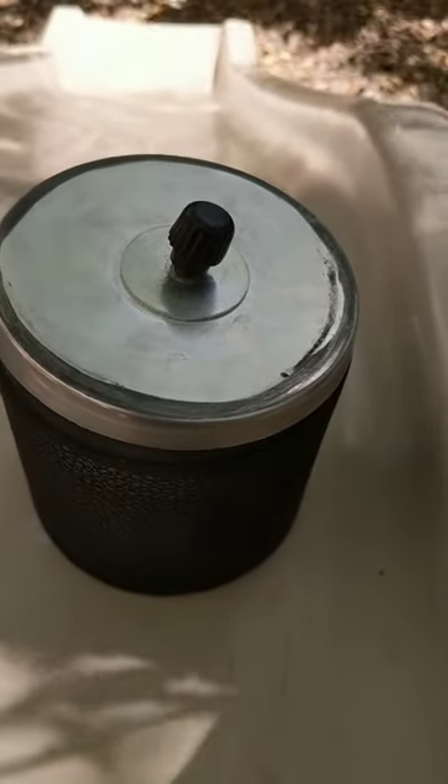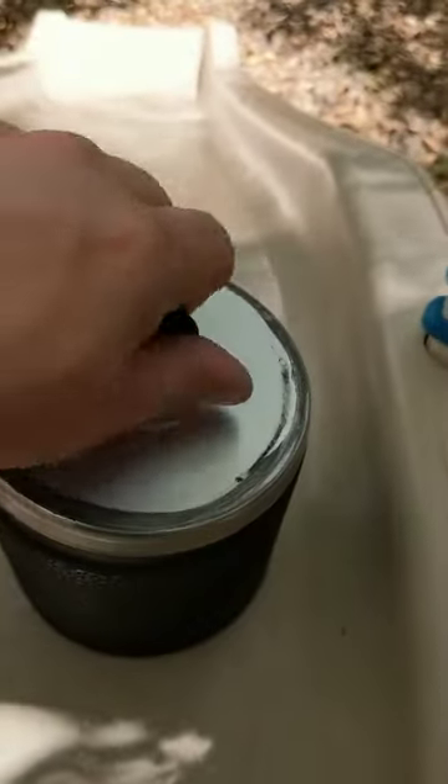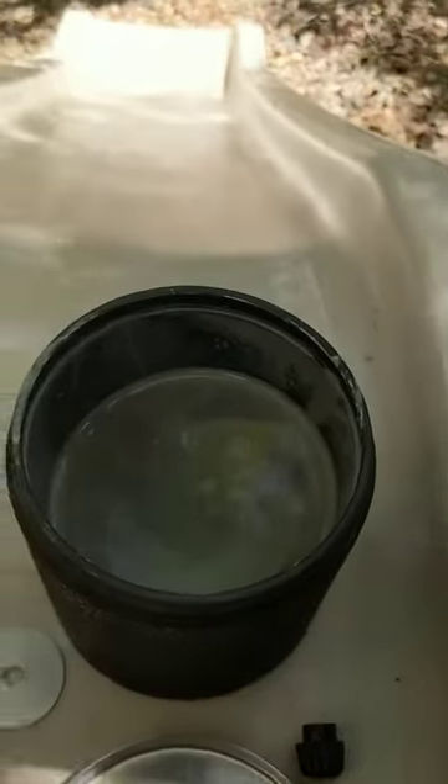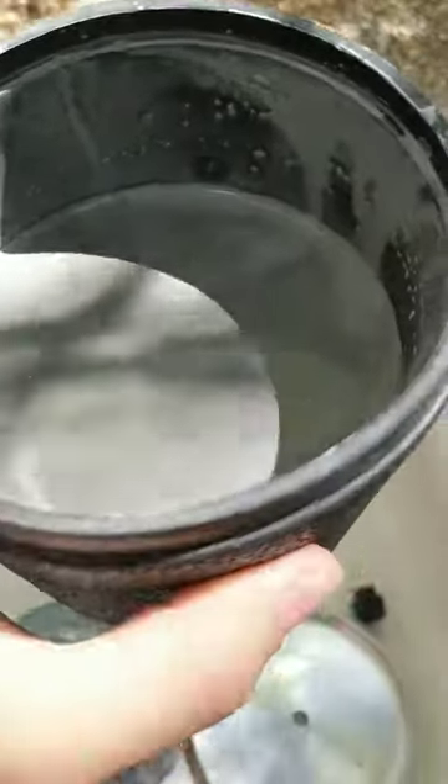Okay, now we're ready to open up our tumbler. I've already got it a little bit started so I'm just going to go ahead and remove the lid. There it is — there's our grit. It doesn't look very pretty, so we're going to go ahead and strain the rocks and then we'll be able to see them.